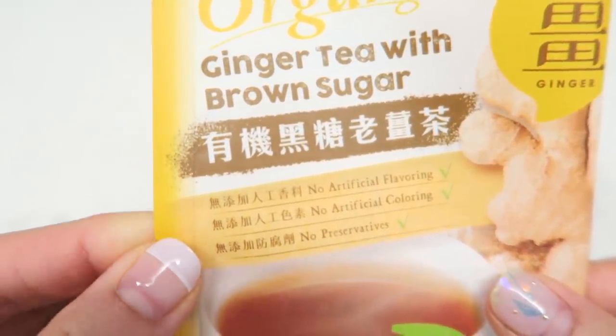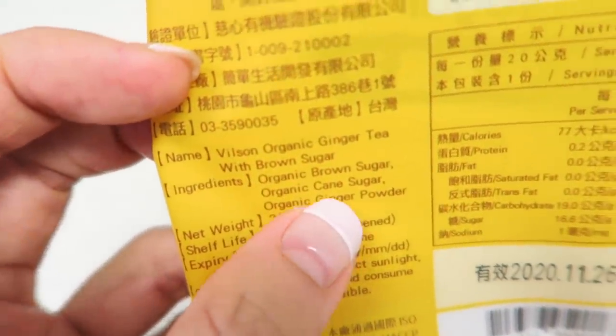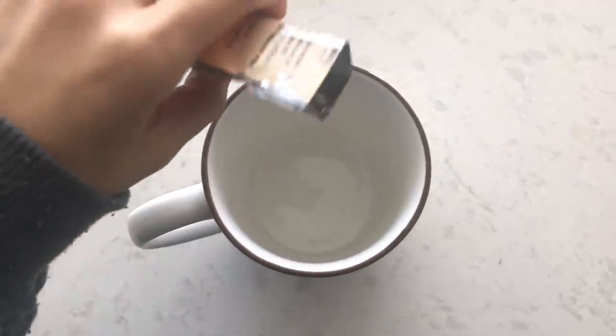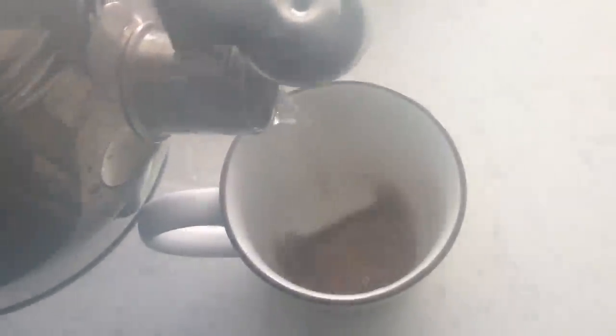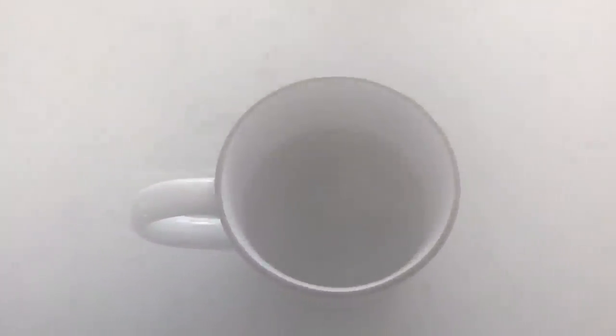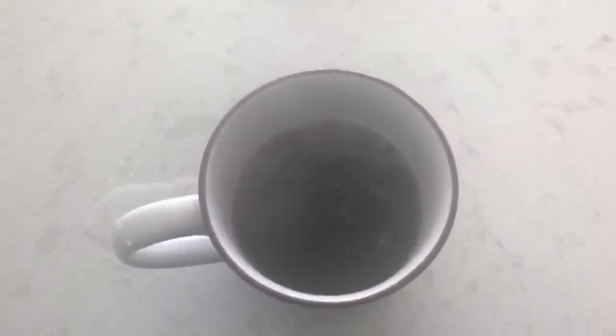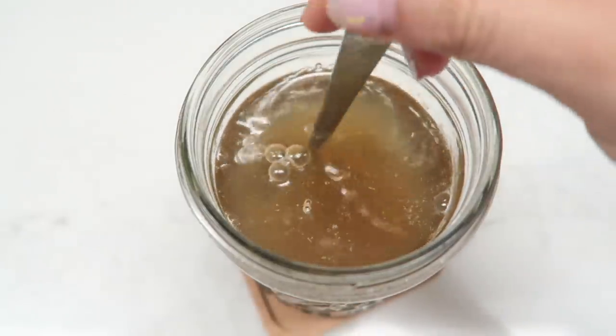The ginger and black sugar tea has three ingredients: brown sugar, cane sugar, and ginger powder. I'd prefer the version my mom used to get from Taiwan that only has black sugar and ginger. Pour it in hot water and stir, then let it cool a little. Ginger aids digestion, and the iron and calcium in black sugar help lessen cramping, bloating, and discomfort during that time of the month. It's beautiful and magical.